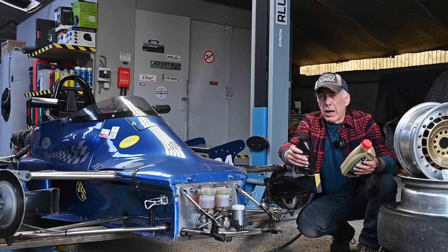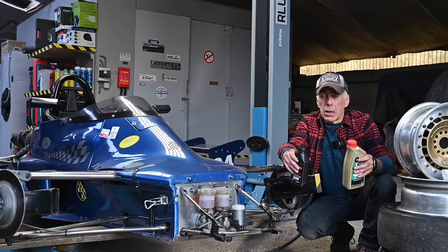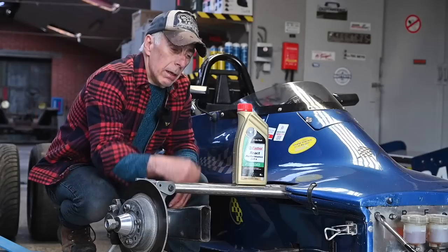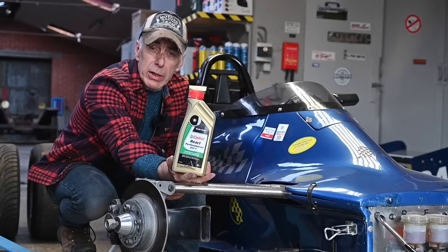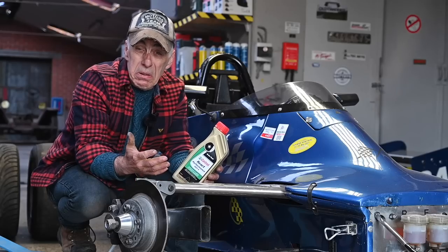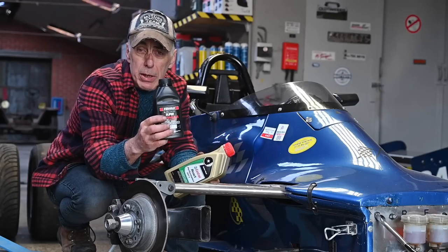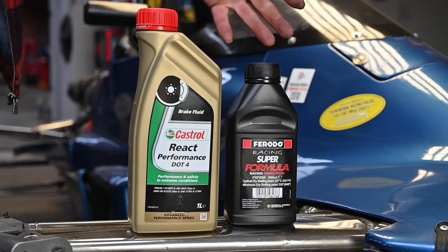For the rear brakes I'm using the standard Castrol React Performance DOT4 — it's good enough. The dry boiling point is around 280 to 300 degrees and the wet one is around 150. It's great for the rear brakes, but for the front I'm using my special racing brake fluid. I'm not sponsored by Ferrado or Castrol — I just wanted to share what I use. Bleeding brakes is something none of us likes to do. I normally do it with two people: one pumps the brake pedal, you open the nipple, and let the liquid out. It's a bit messy.